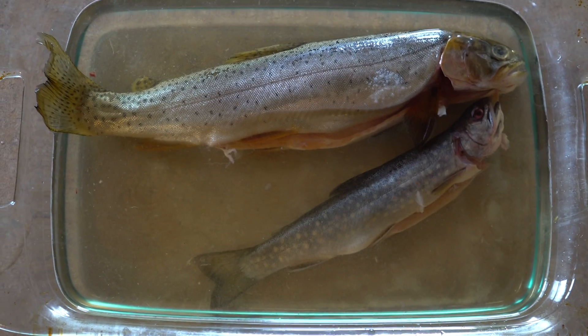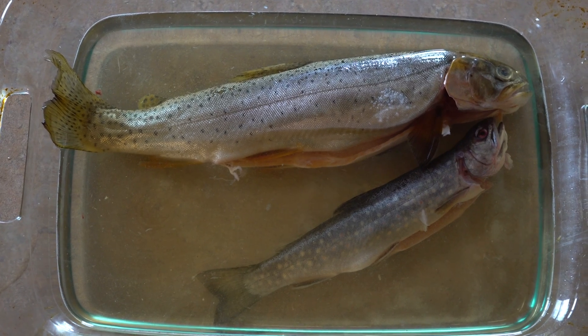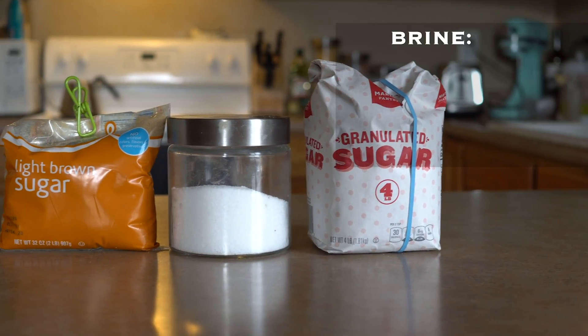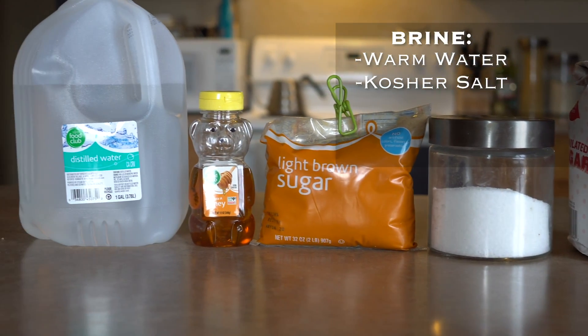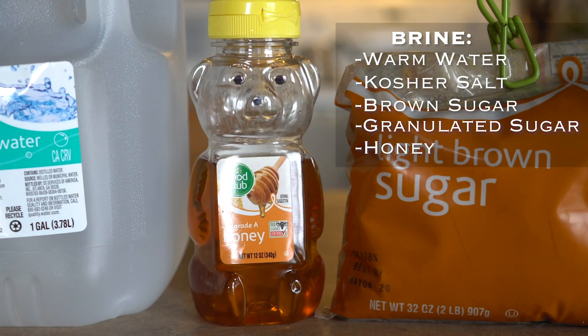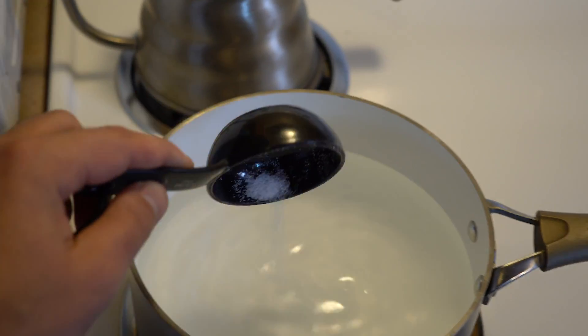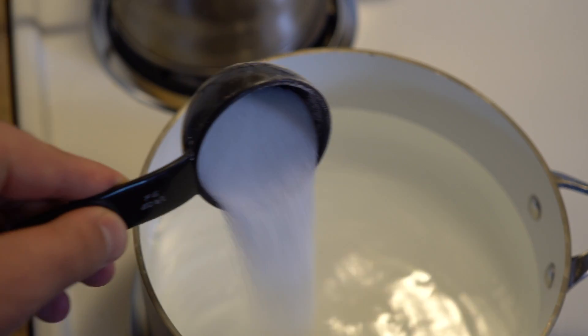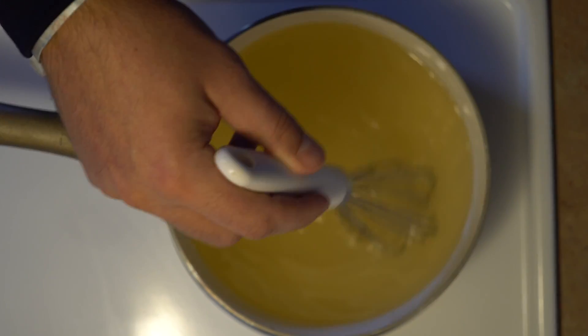I'm going to put the fish in a brine for several hours before I throw it on my smoker. For the brine recipe, I'm just using warm water, kosher salt, brown sugar, regular sugar, and a little bit of honey. I'm adding in all the ingredients and whisking it all until everything dissolves into the water.